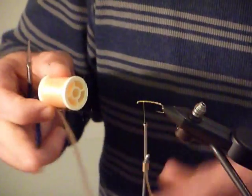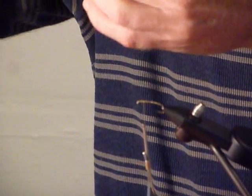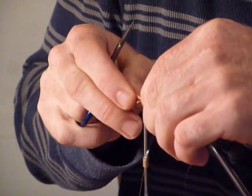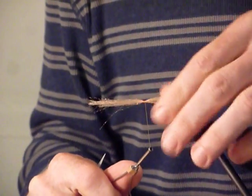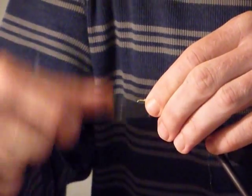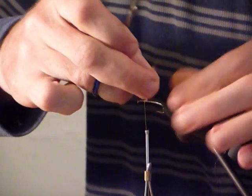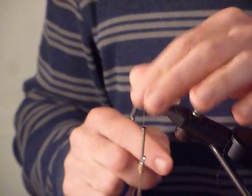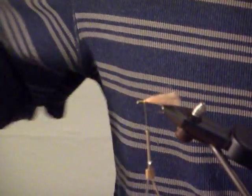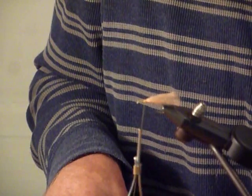Now I'm going to take this Antron and pull several inches off. I'm going to fold it in half so I have twice the thickness, then tie it in right there about one third of the way back with two strands thick. Fold it over so now I have four strands thick — that's the key to this Antron, you have to have it thick enough. Four strands seems to be appropriate. Then I cut the very back end with a little bit of a taper. When that gets wet, that's going to be the majority of your body — it really looks just like a stonefly body.